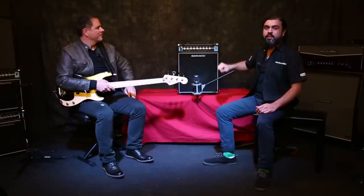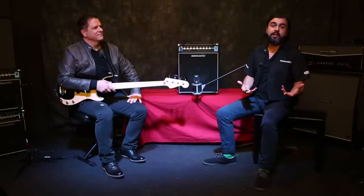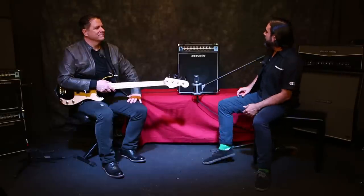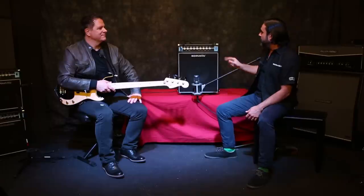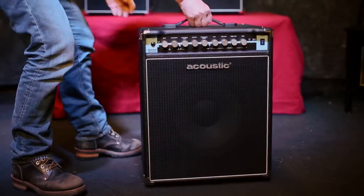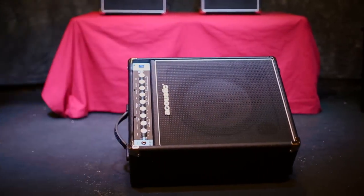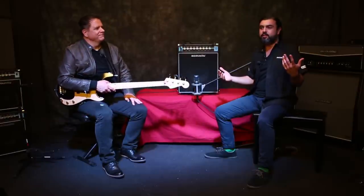We've also re-engineered the EQs on all of these combos, so they're a whole lot more effective and you'll get a whole lot more use and tweakability out of them. We've also housed all the combos in these handy tilt-back cabs, so when you throw them on their side, the speaker is pointed straight up at your head instead of at the back of your legs — you can hear yourself a whole lot better on crowded stages.